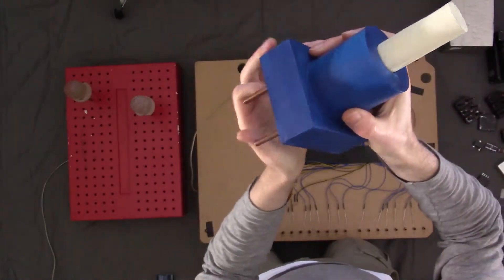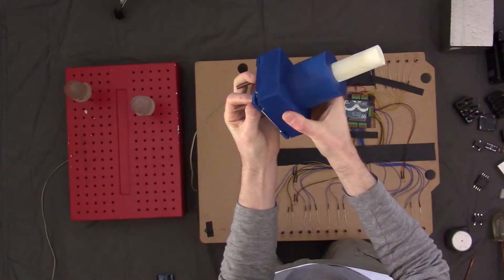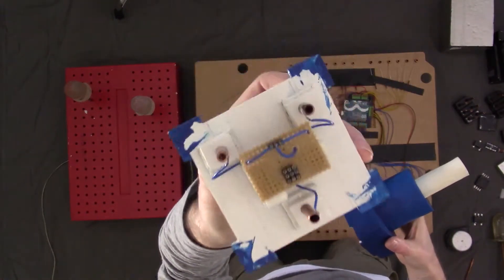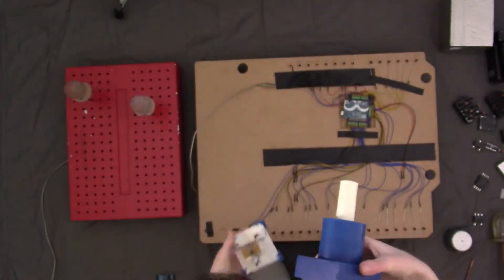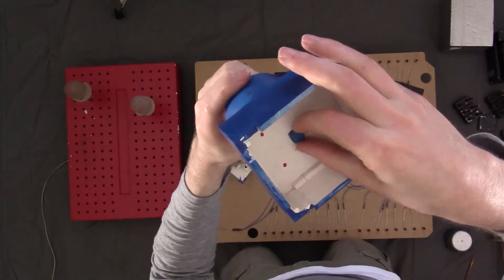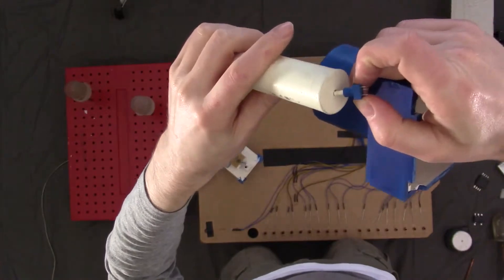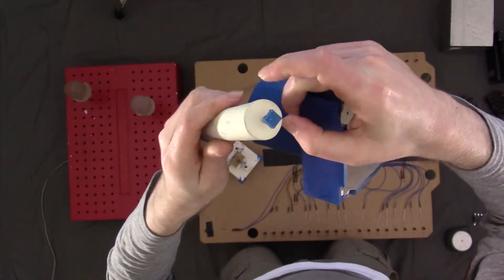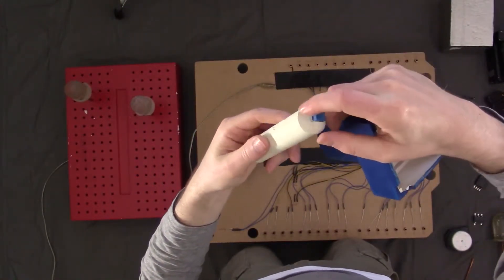You can turn the potentiometer, and if we open it up, there's some strip board construction inside. The pot kind of clips into a hole in the bottom. It can be turned around, but it's not very strong — if you over-twist it, it will just bend the wires out.